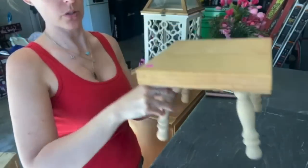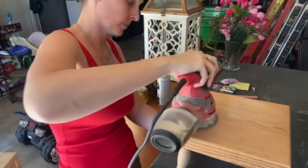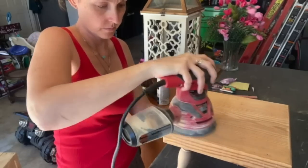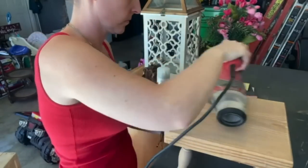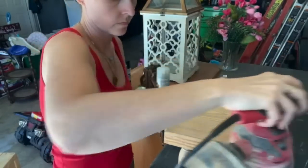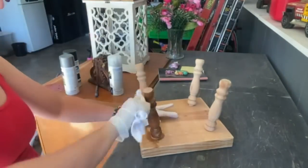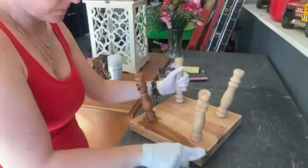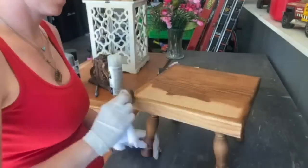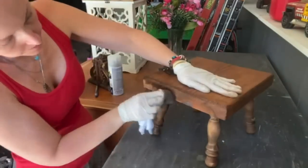I got this stool for $4 — all the wood stuff was half off, so actually $2. It looks like it was handmade by somebody. I'm taking my orbital sander with 80 grit sandpaper and just cleaning this up, smoothing out all the edges. After I'm done sanding, I'm taking Early American stain — I think it's Minwax — and staining the front, back, the legs, the sides, everything. I love this color. It's very classic and works well for so many decor pieces. It was super hot and sunny so this dried within about 15 minutes.